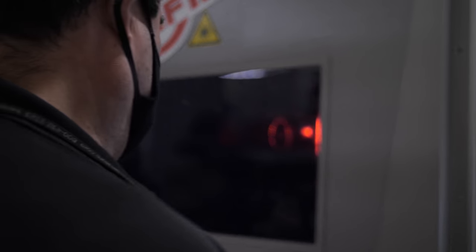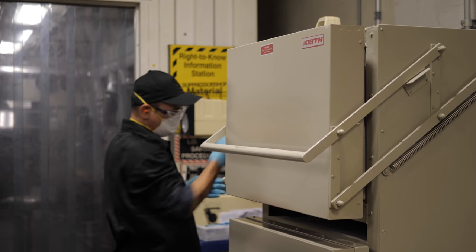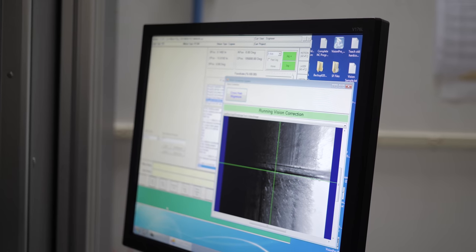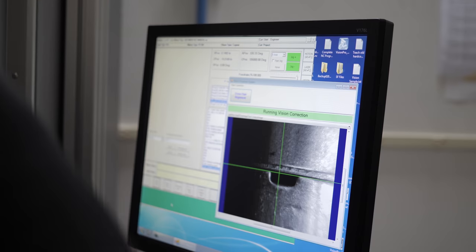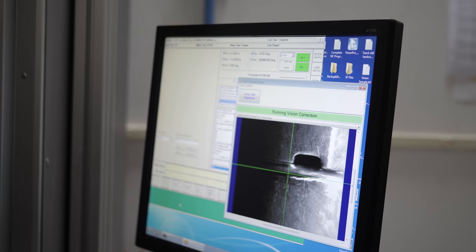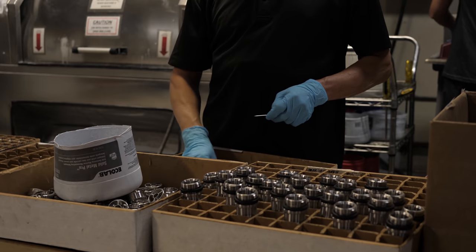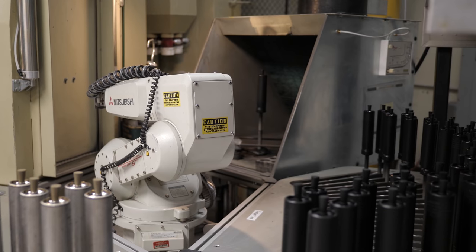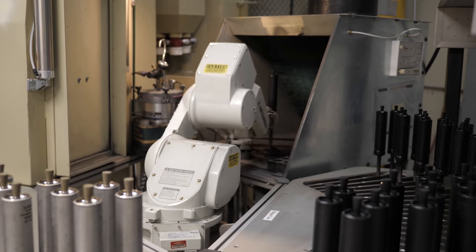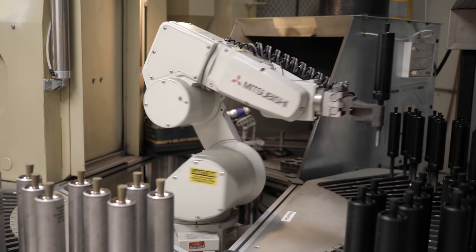We watched the process from the very beginning — from bar stock to making baffles with CNC machines, to each one of those baffles being welded together by a technician using a laser welder. He watches it on a screen, lines up the baffles with crosshairs, hits a button, and the laser spins around and welds the can shut. The cans get tested all along the way and they have birth certificates that go with them.